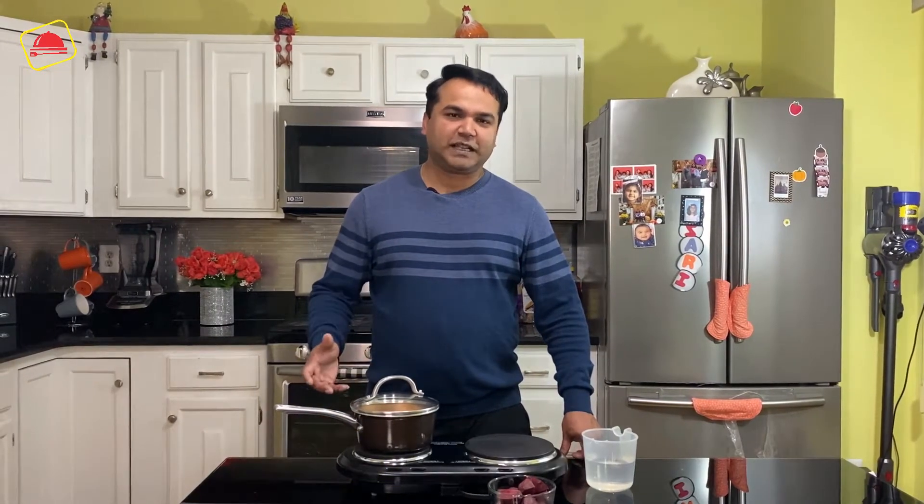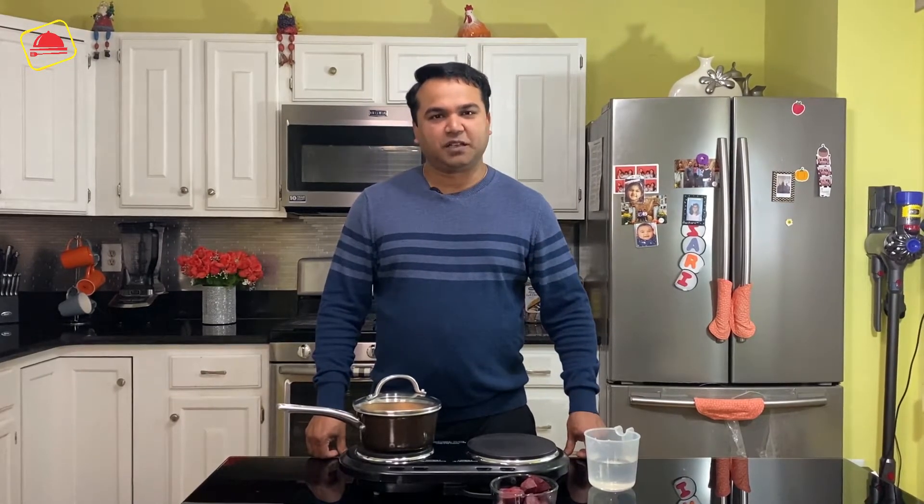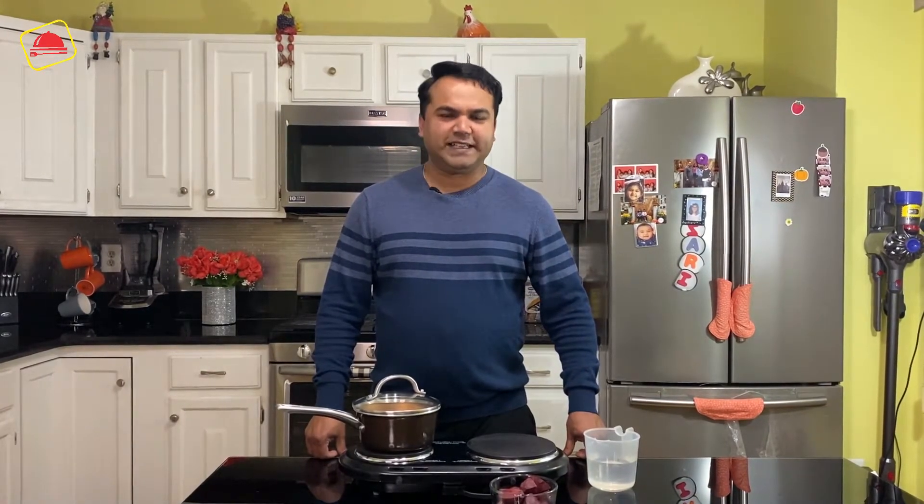We will make our organic food color. It is an easy process and we can store it in the fridge for 2 months.